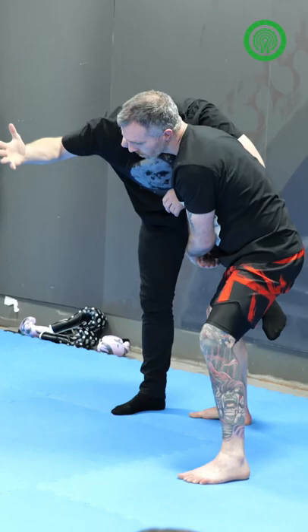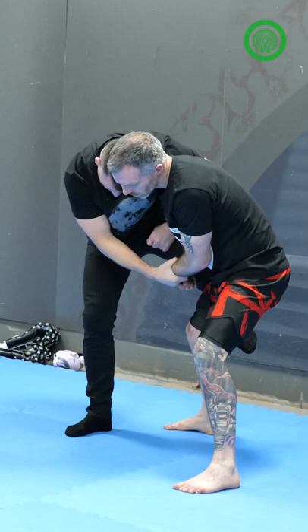So now you get this hand free. What do you do now? This hand grabs the wrist here, and then at the same time you pull and you kick, and then you've broken that grip.